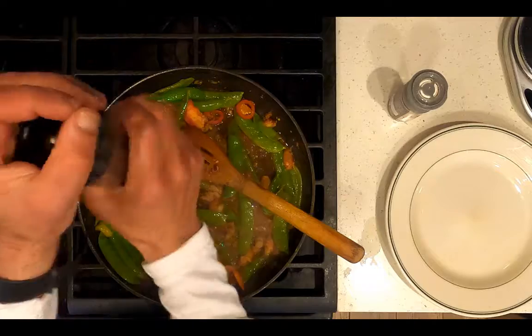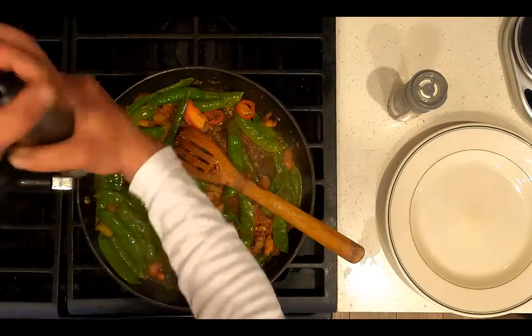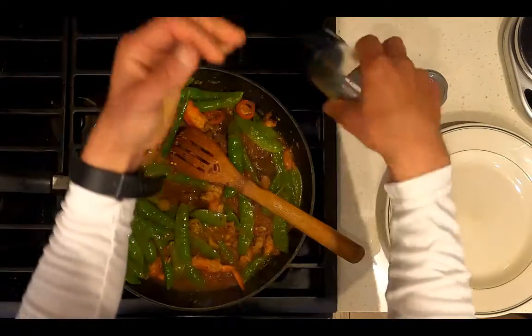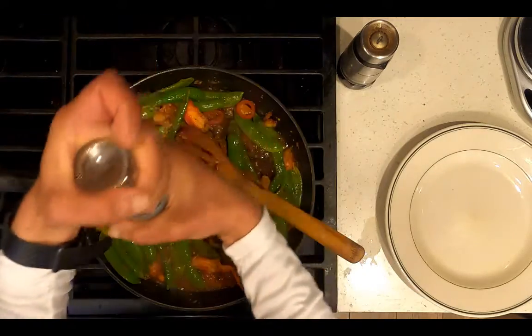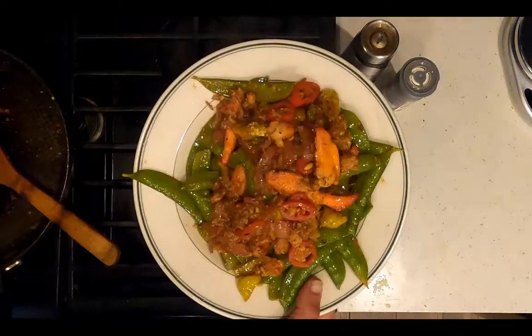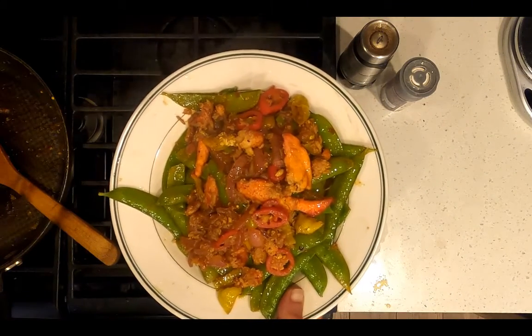Add salt and pepper to taste. Transfer it to a plate and serve. Voilà, dinner is served — Chinese stir fry with snow peas and lobster.